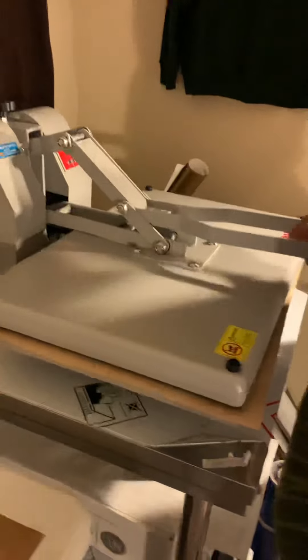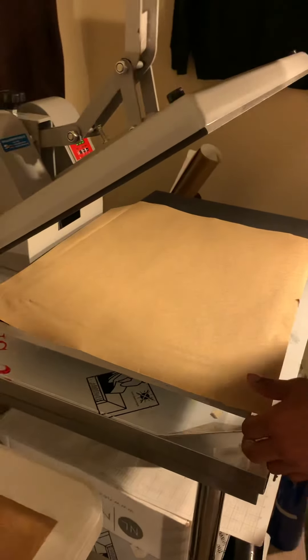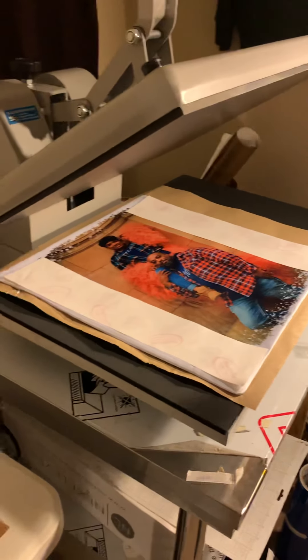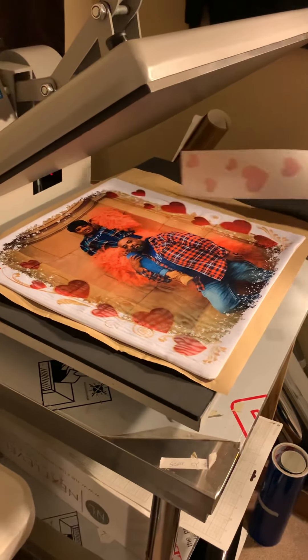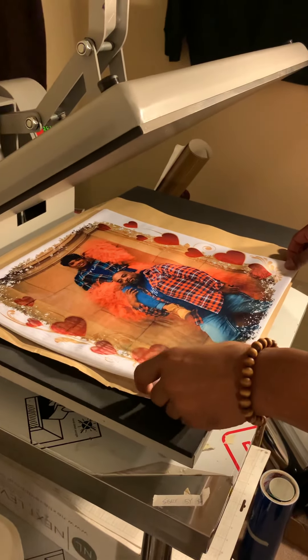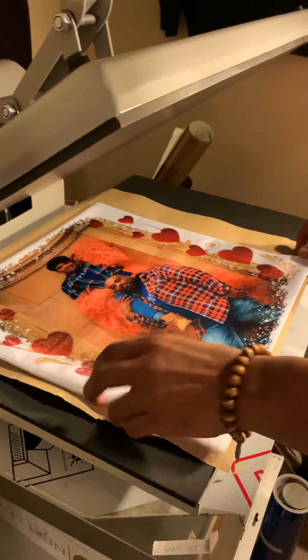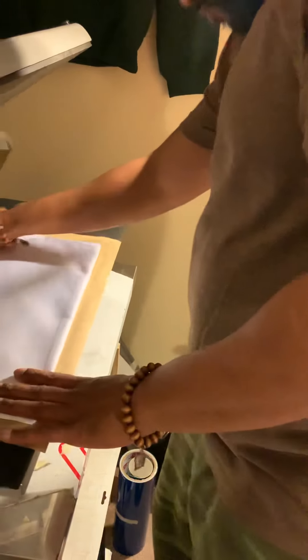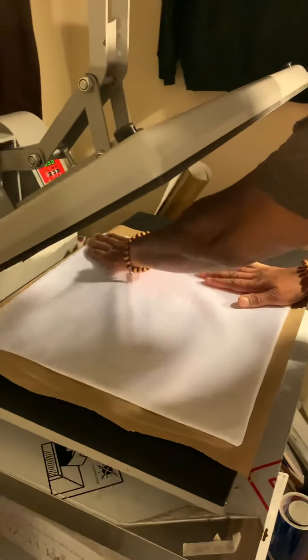All right, let's go ahead and pull that and see what it looks like. No, no, no. I don't like the way that turned out. That side looks nice, but for some odd reason that side didn't come out too well. So we're going to go ahead and move forward to the next side.